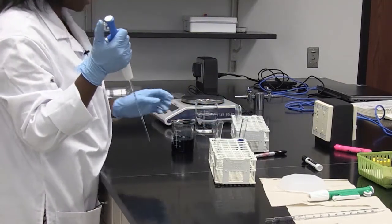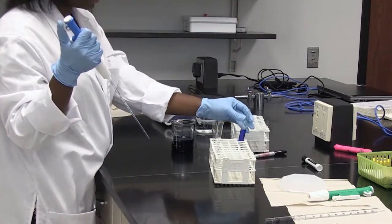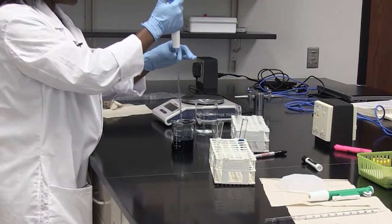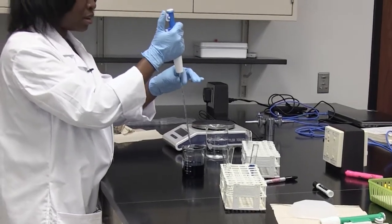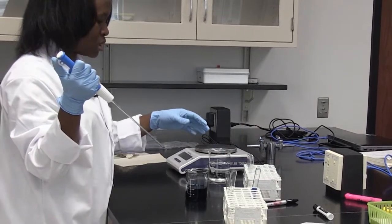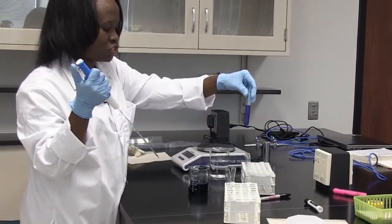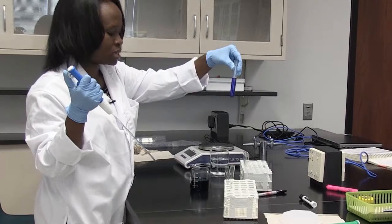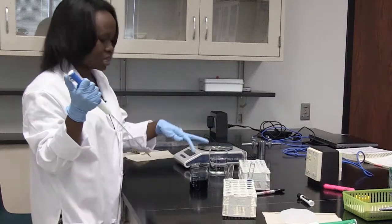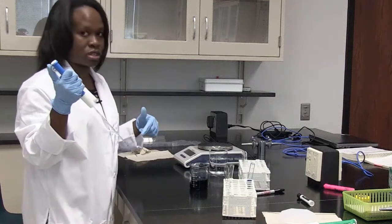I can put that to the back of my test tube rack. Since I made a lower concentration of my blue dye, I can put the same pipette back into my stock solution because it has a lower concentration than my 1 in 10 dilution. You can move your pipette from less concentrated to more concentrated solutions, but not from more concentrated to less concentrated solutions, as that would change the concentration.